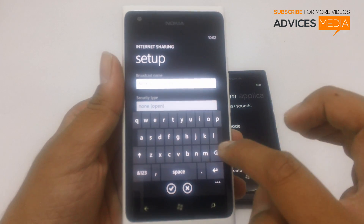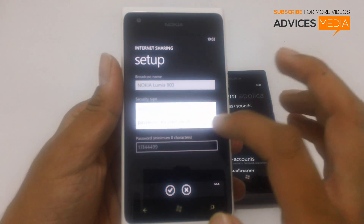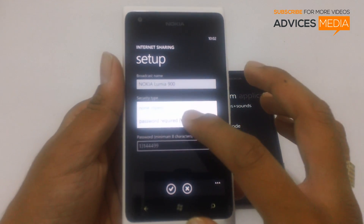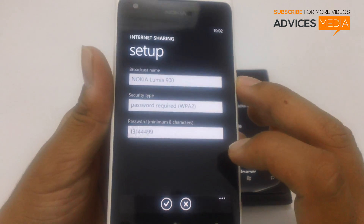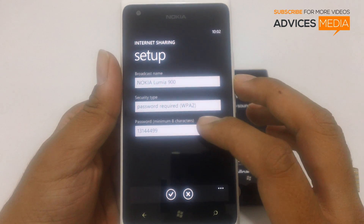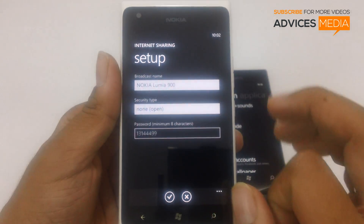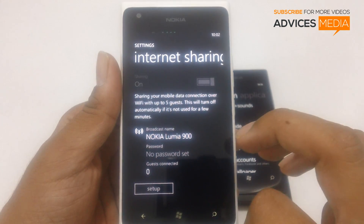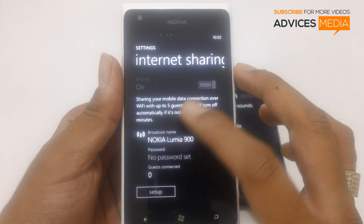Here you can change the broadcast name if you would like to change it to some other name. You can enable security in order to have a password for the connectivity, to ensure that none other than your known contacts would use this connection, or else you can keep it as open. Then tap on OK and this would set up all the settings and enable internet sharing.